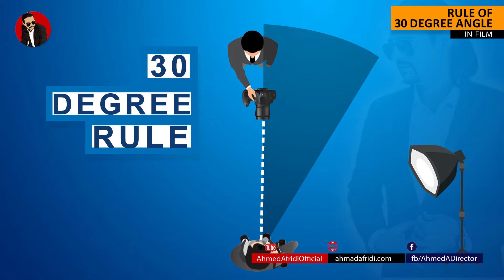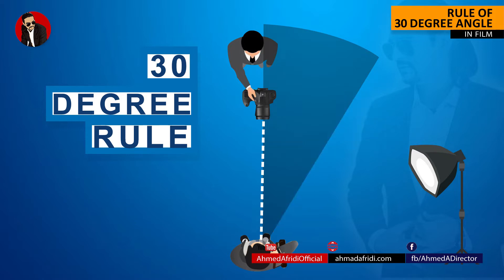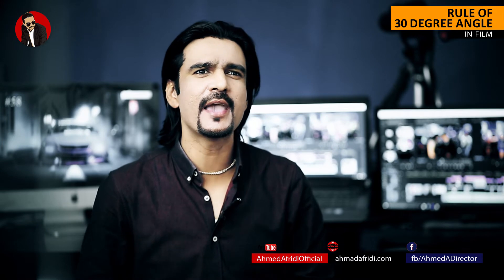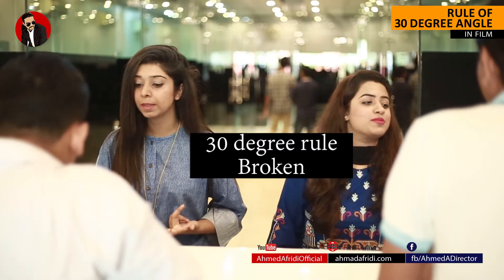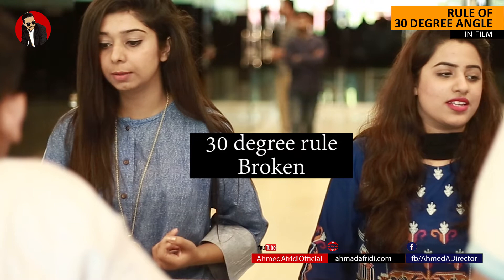Just look at this diagram showing how you place two cameras according to the rule. If I broke the 30-degree rule, when I cut between the two shots, the effect produces a jump cut, and this is very noticeable.